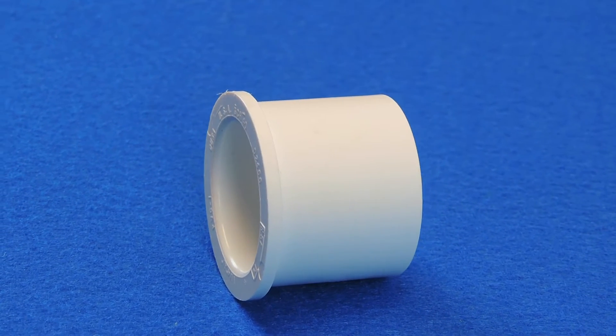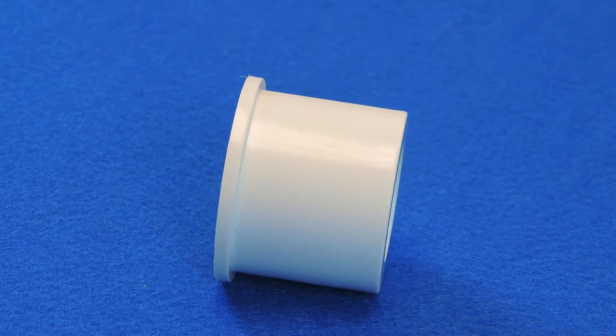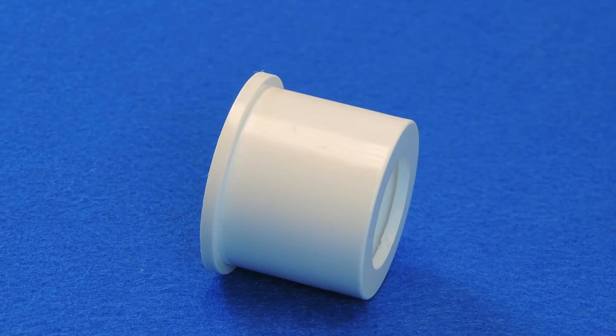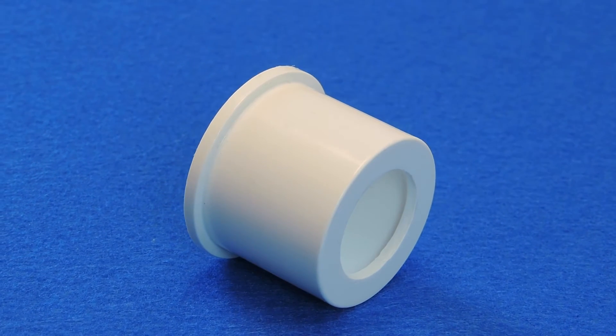Bushings, unlike couplings, tend to fit inside another fitting, much like a spigot fitting, allowing the user to place the bushing into the larger fitting, thus reducing the diameter that the larger fitting requires.